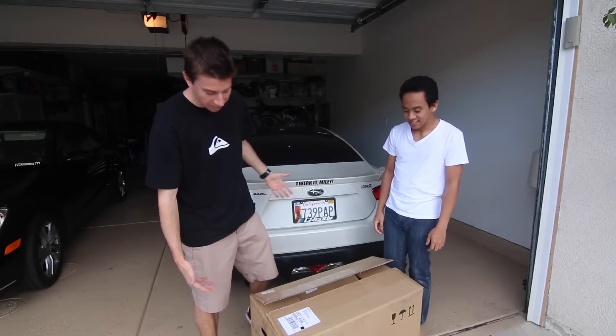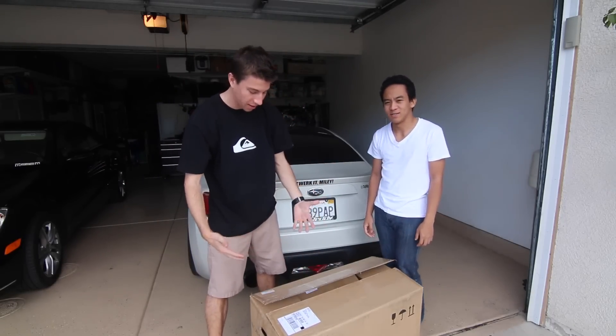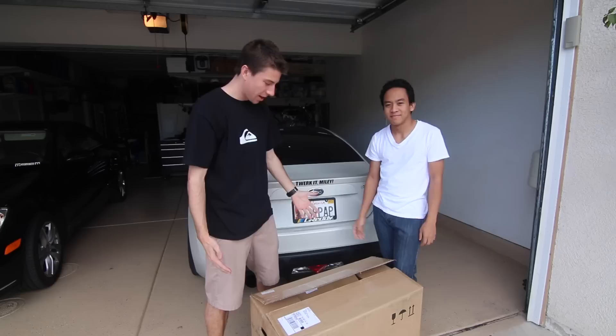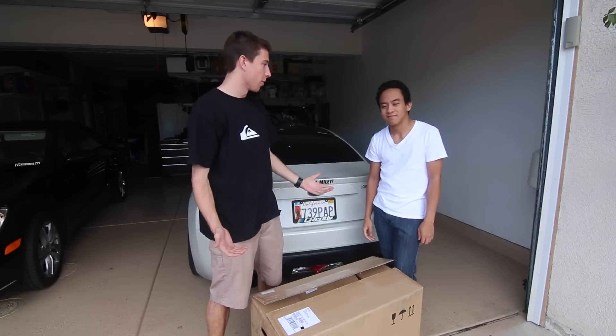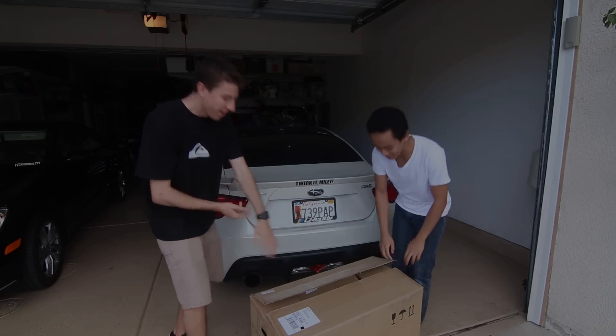My package from OEM Audio finally arrived in this huge box containing everything we're gonna need for this unboxing and install. You guys all remember Calvin, so he's gonna help me here with this install and the unboxing. We're just gonna jump right into it and start unboxing because I know that's what we're both dying to do.